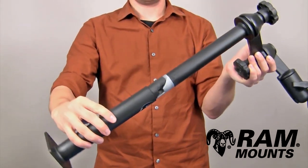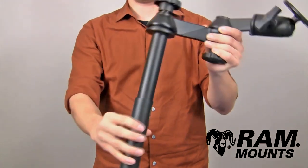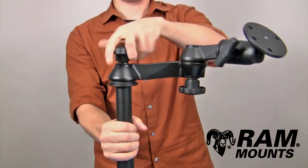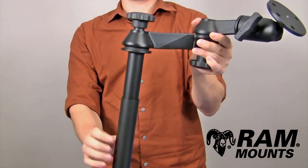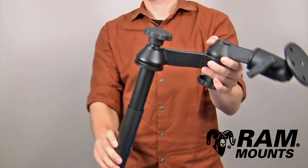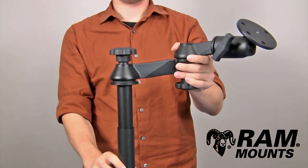By simply dropping the wedges into any given lower female telescoping pole as shown, you drop it inside and then tighten down on the knob. By tightening on the knob, it forces the two internal wedges to expand inside of the lower pole and holds in place for any rugged environment.